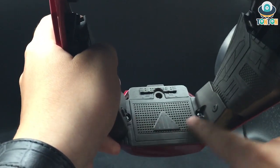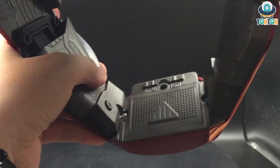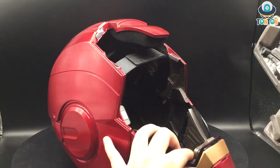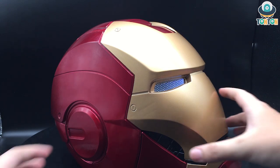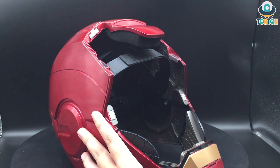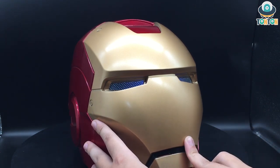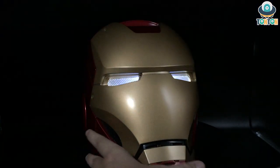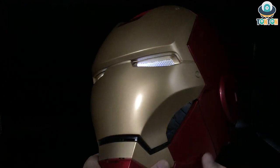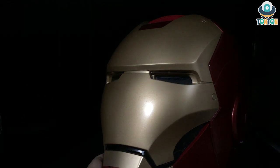This is the battery compartment, which requires three AAA batteries. There is also a button here for the sound effects and LED function. When you put the helmet on it makes a sound and the eyes light up; when you remove it, it does the same. Unfortunately those are the only sound effects you get. For the LED, using the same button you can adjust the brightness through two levels, then turn it off completely.